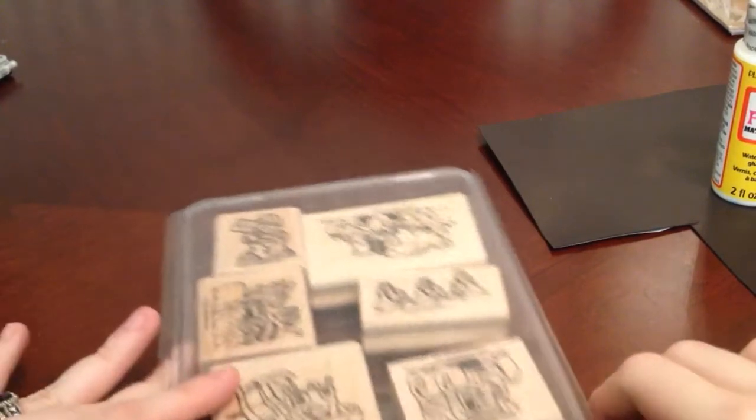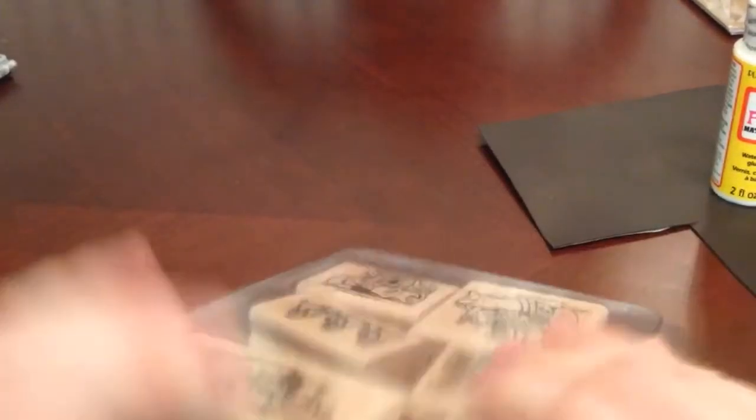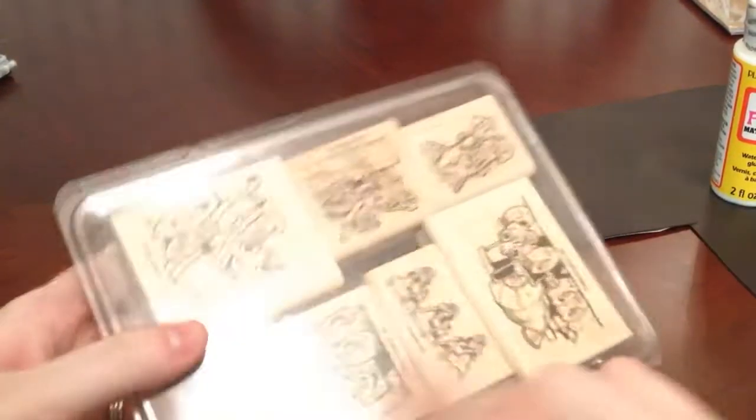Hey everyone! I have a project share. This is the Stampin' Up! Stamp Set Little Trucks, and it is an older stamp set from 2002.